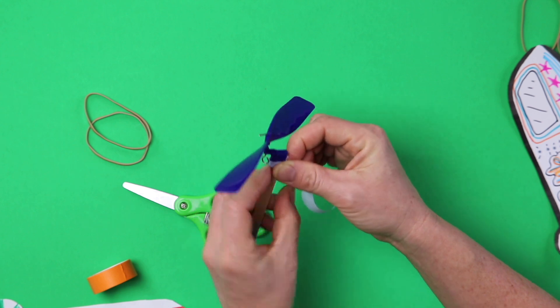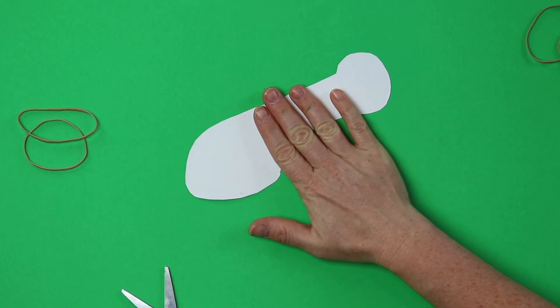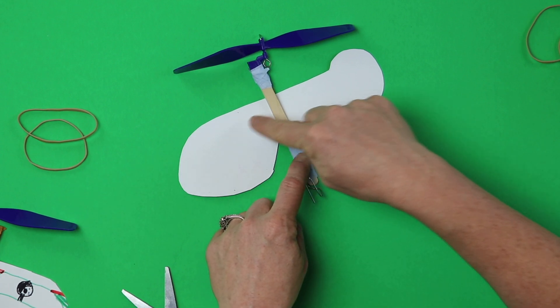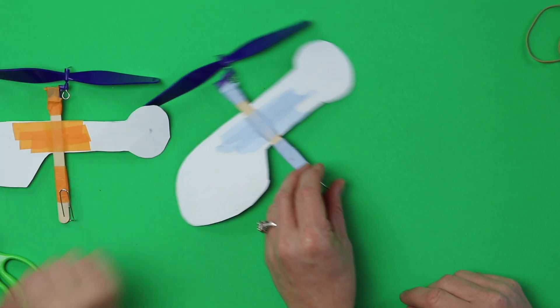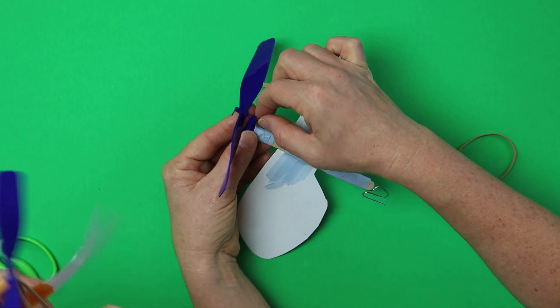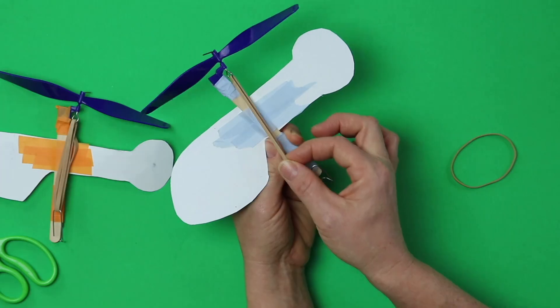Next we're going to flip our helicopter over so we're showing the opposite side of what you've colored, then put our popsicle stick on top. Notice the hook of my paper clip is facing up — it's showing up here — so you can put tape right across your helicopter. I did a bunch of extra layers because I want this to last quite a while, a lot of play time. The first couple Grant did without that fell apart after a while. Now hold your helicopter so there's a little space where you can hook on your rubber band, and slip the rubber band into the eye of that hook. Stretch it around that paper clip down there. You can try one rubber band or two rubber bands.